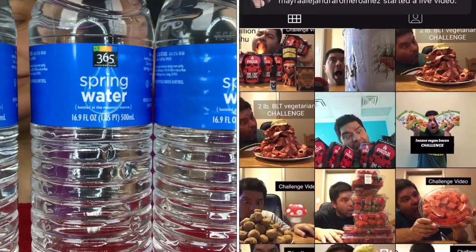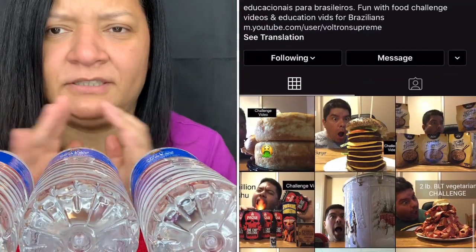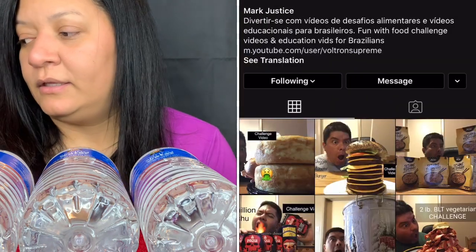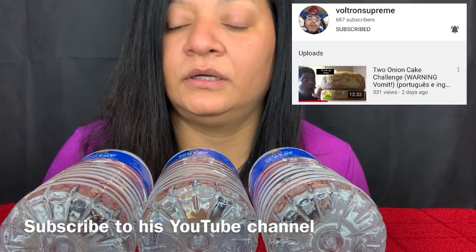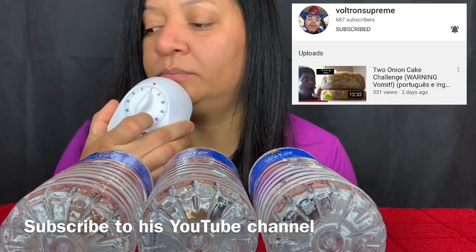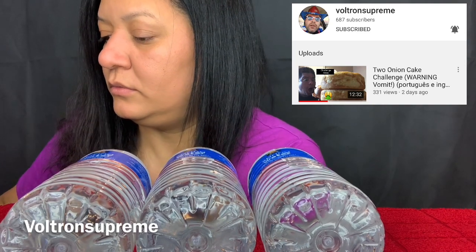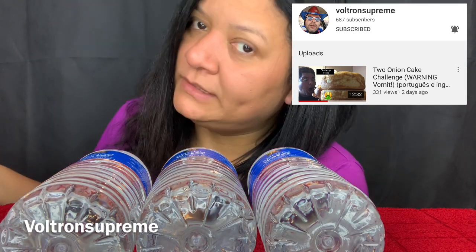So it's a challenge where you have to drink three waters in two minutes. I think I saw one of the girls doing it in two minutes. I gotta put my timer — I'm putting it on my iPad again like last time, because I don't want the ticking noise.